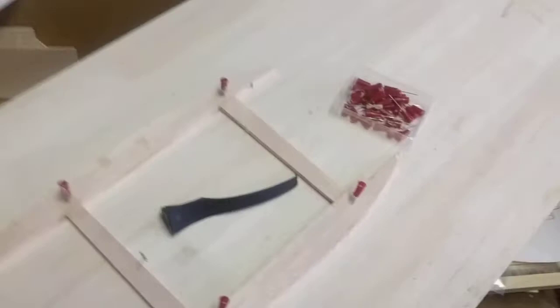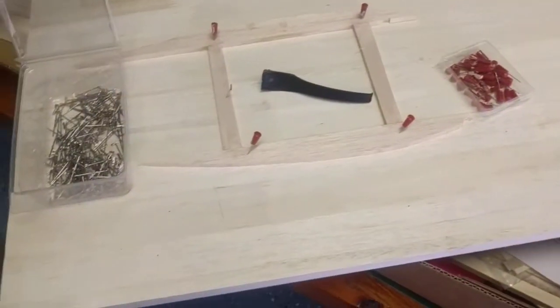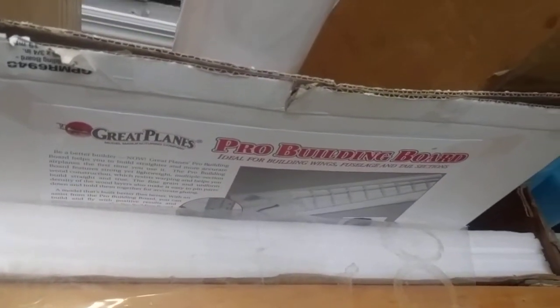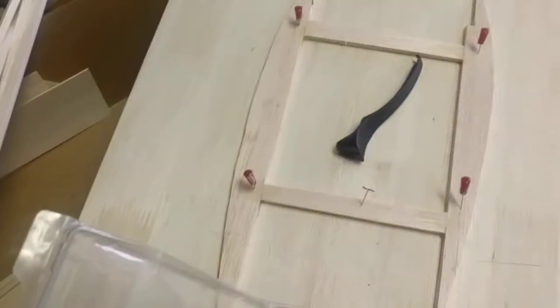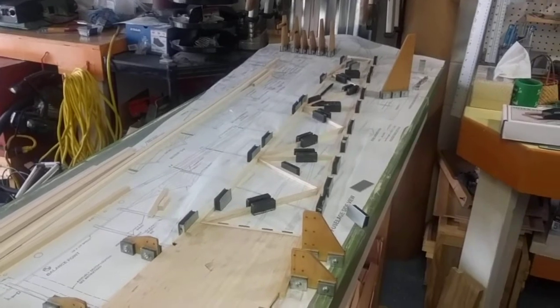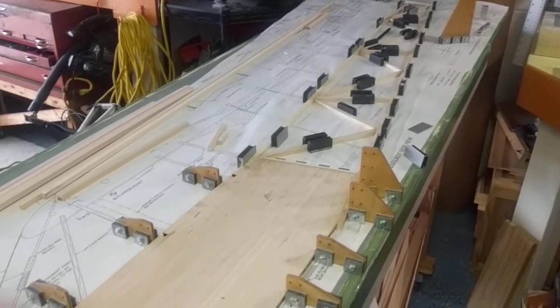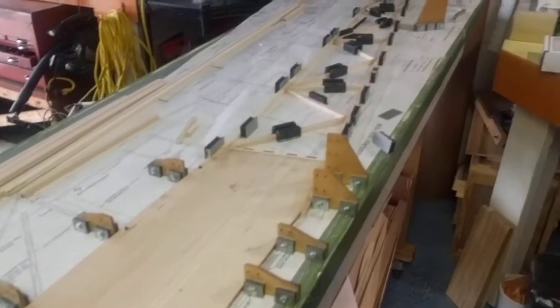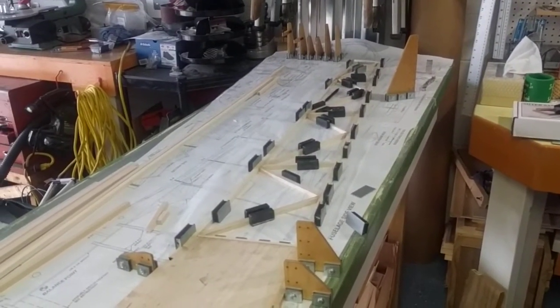A lot of you asked where I got my building board. This one is 16 by 48 inches — I actually bought it from Great Plains. It's the Great Plains Pro building board. They don't make it anymore; not too many people build models these days, everybody flies simulators now. Anyway, that's my building board, that's the fuselage of the Balsa USA one-third scale Piper Super Cub, and there are the wings. Now you've seen it — you don't have to drive 45 miles out to my house!